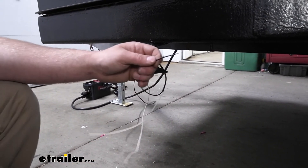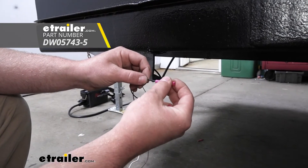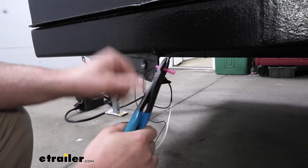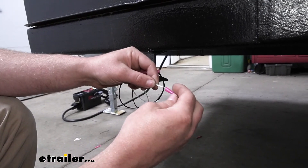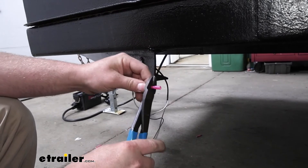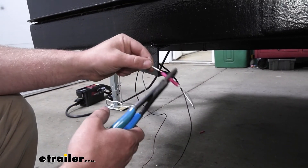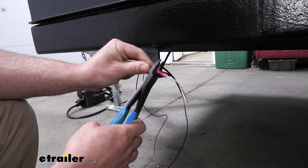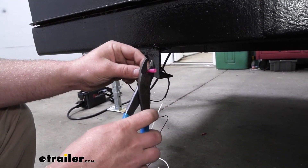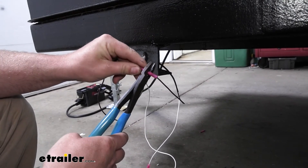To get that done we're going to use heat shrink butt connectors. These aren't included, but you can pick them up here at eTrailer. I'll slide the bare end of the wire into the butt connector. The white wire coming out of our light is going to be for ground, so that's where the existing trailer wire goes — plug it in and crimp it down. Our black trailer light wire is going to be the power wire, so we'll hook that into our existing trailer wiring here and crimp it down.